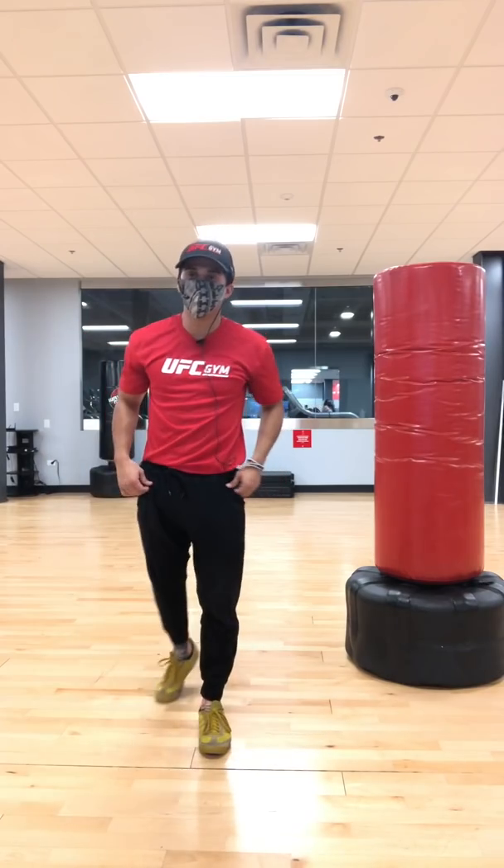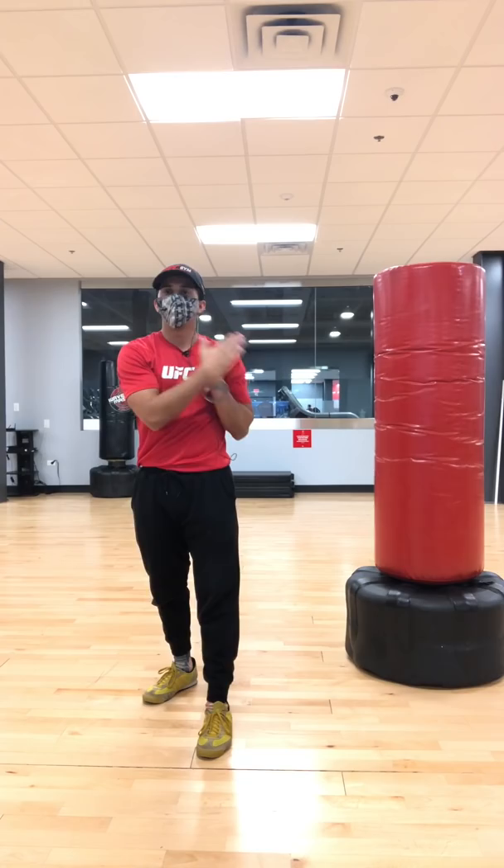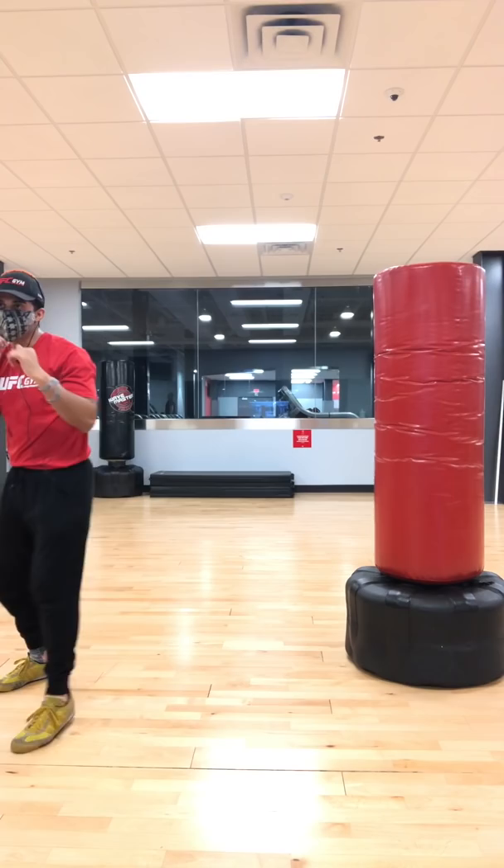Alright, here we go. Footwork: forward, back, right, left. Step forward, step back, step right, step left.